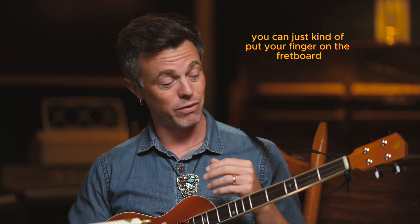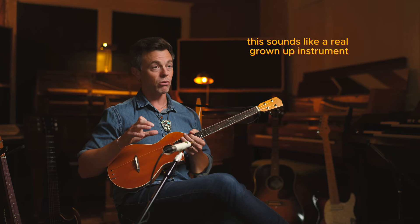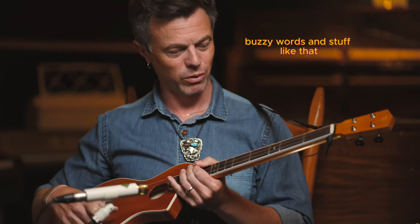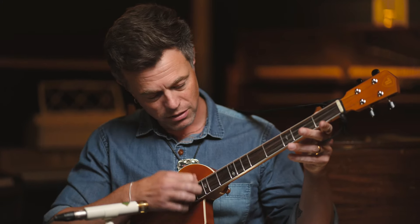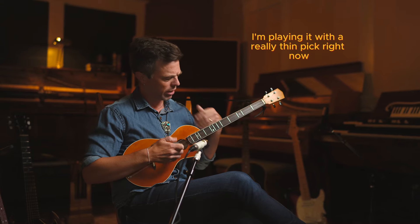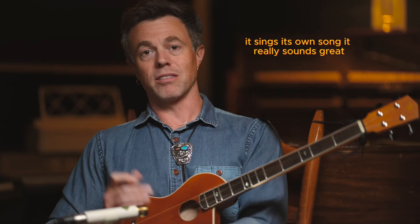It's very easy to play — you can just kind of put your fingers on the fretboard and cool sounds come out. You really can't do anything wrong. This sounds like a real grown-up instrument; it's crazy good. It's got a lot of low end all through it, and it rings really, really well. I'm playing it with a really thin pick right now to brighten it up a little bit, but it's got really robust low mids — it sings its own song.